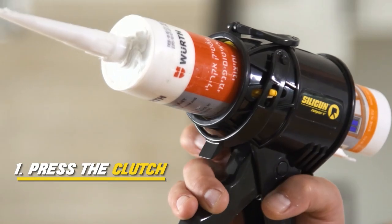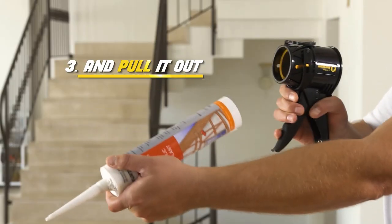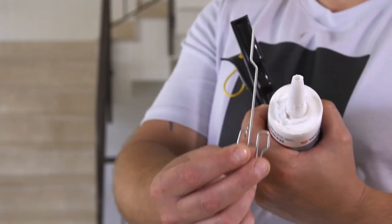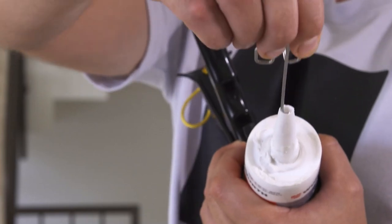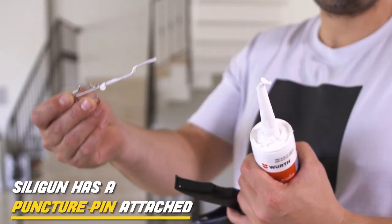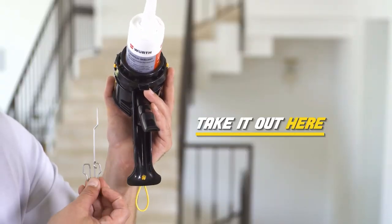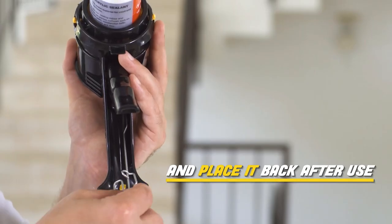Once you're done, press the clutch, push the tube forward, and pull it out. To continue working after the tip of the tube has been clogged with dry material, simply use the puncture pin attached to the SillyGun. Take it out here, and place it back after use.